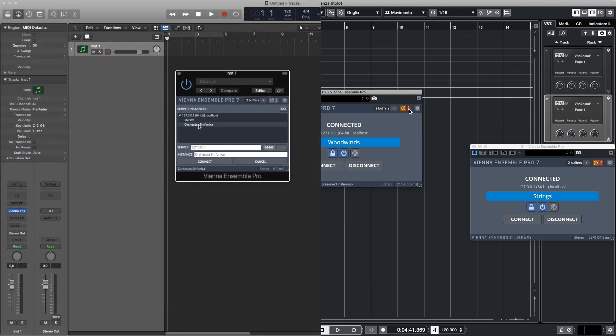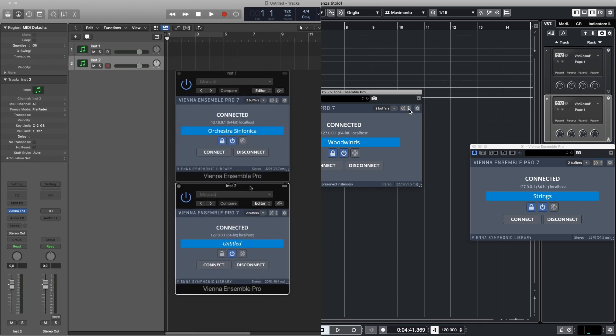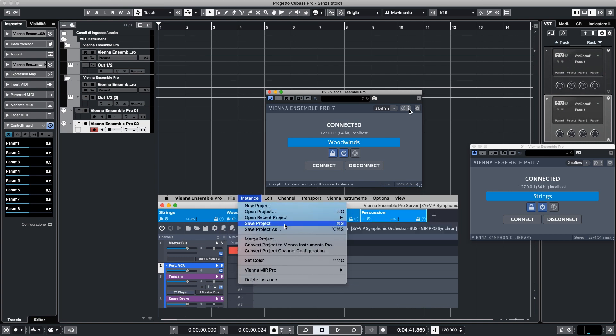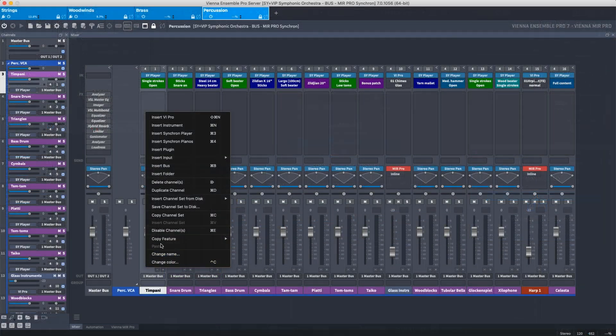Of course, when you finish the work before closing the song in your sequencer, you can uncheck decouple to save the project, including the whole configuration of Vienna Ensemble Pro. In Vienna Ensemble Pro, you can also save the entire project and individual instances directly. Each channel strip can also be saved by right-clicking on it, so that you can recover the channel strip with its virtual instruments in any other project.